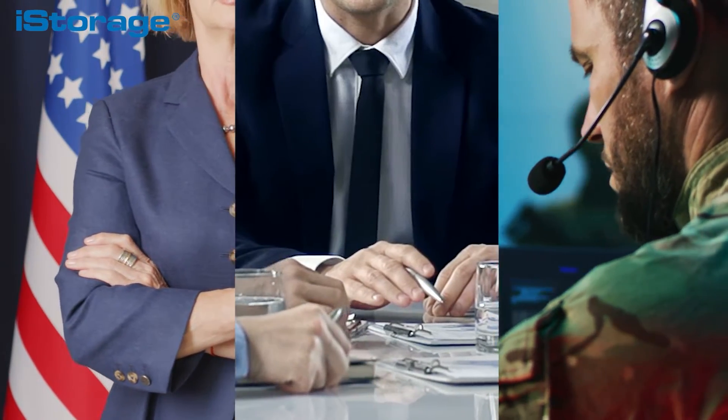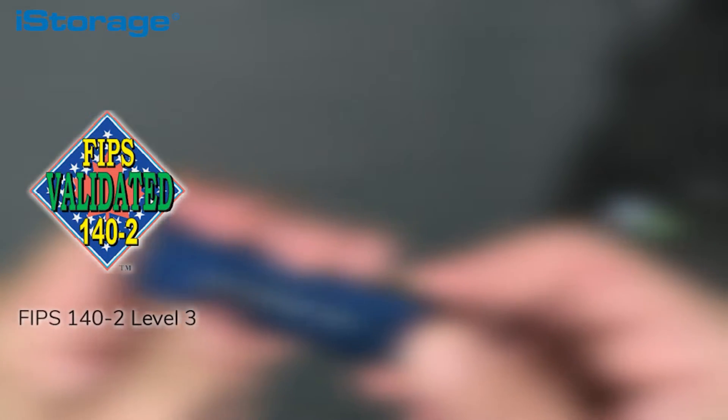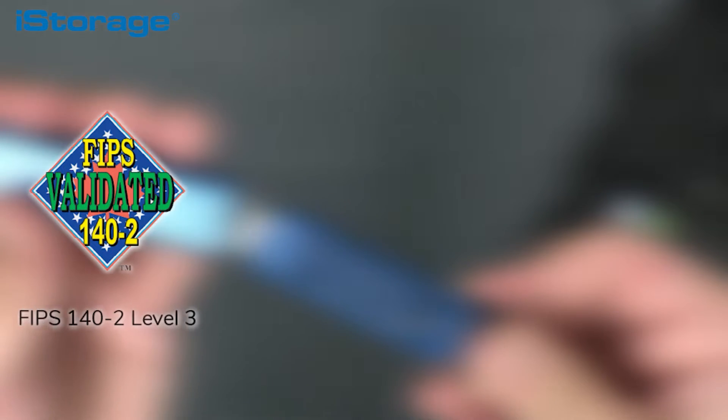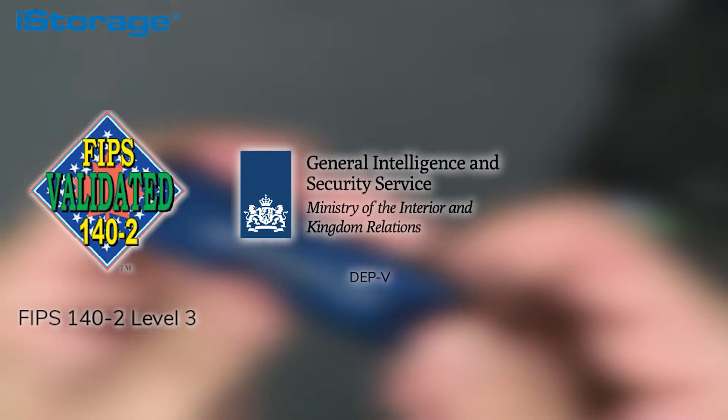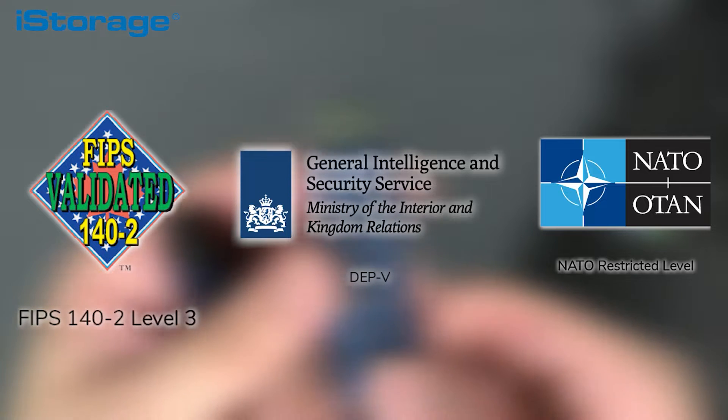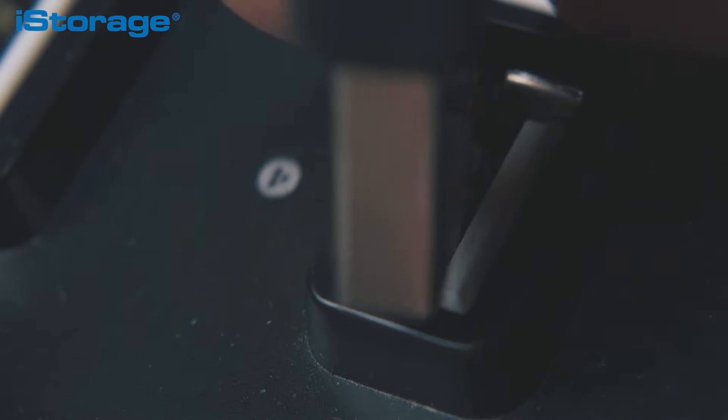The DataShore Pro is trusted by government, military, and multinational corporations across the world because it is certified to industry-leading security accreditations. These include the aforementioned FIPS 140-2 Level 3, the NLNCSA DEP-V, and NATO Restricted standards. One of the most convenient features is that no software is required to use the drive, meaning it will work on any device with a USB port.